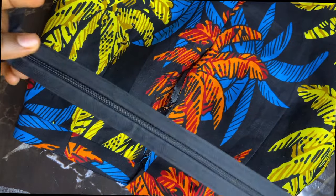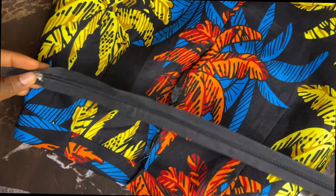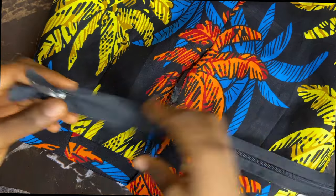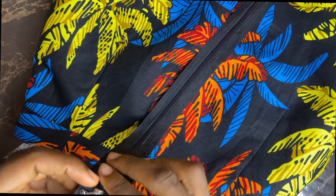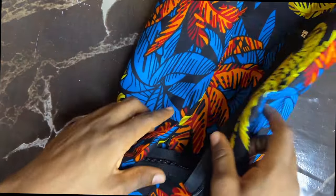I changed the zip because the first one wasn't a good zip — it was cheap — so I replaced it. I'll just add my zip and that is all for the skirt. Thank you so much guys for watching — I really do appreciate it. If you haven't subscribed to my channel, please subscribe. I'll see you in a future video, bye!